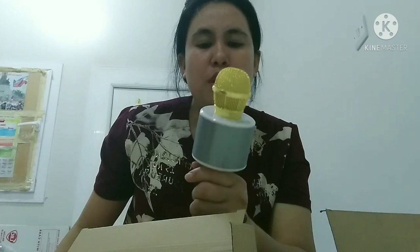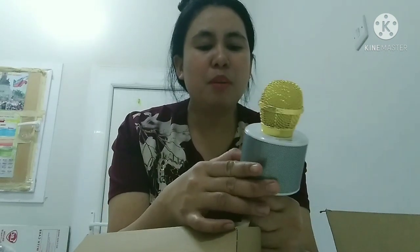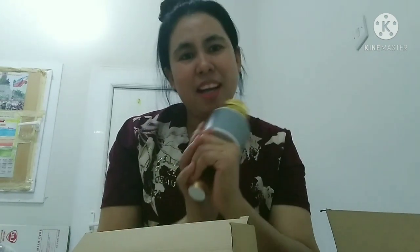Pero hindi ako marunong kumanta. Si Chamay ko na lang yung papakantahin ko. Ito, nakaconnect na siya sa Bluetooth ng aking CP. Habang ako'y nagsasalita, nawala na — lobot na siguro, kasi kung hindi lang yung charge niya, yun nawala. Kung gusto nyong kumanta dito guys, pwede — i-connect nyo lang siya, tapos mag-search sa YouTube. Automatic na siya kaagad, ganun lang siya.